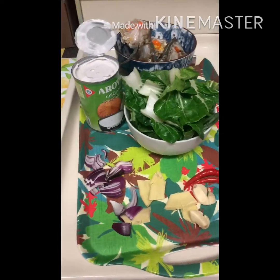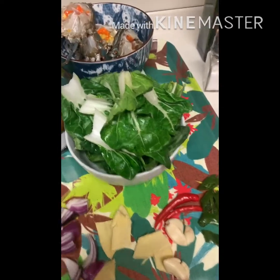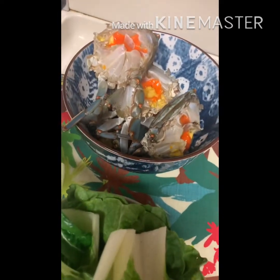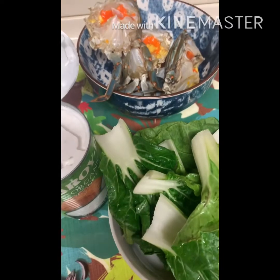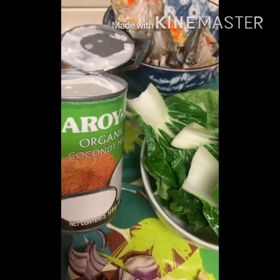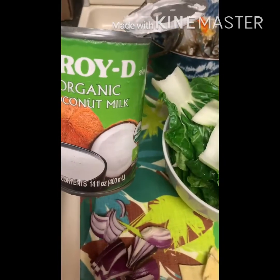Today I'm cooking some ginataan blue crab. That's the blue crab that I bought yesterday at the Asian store. And I have my gata or coconut milk.